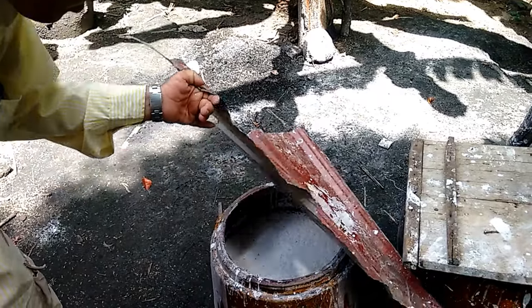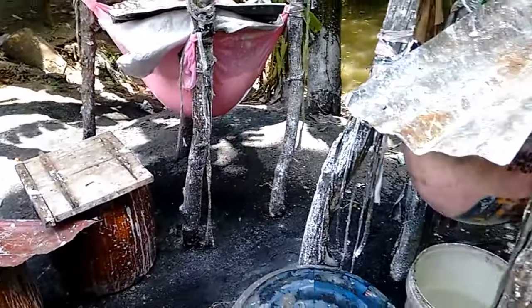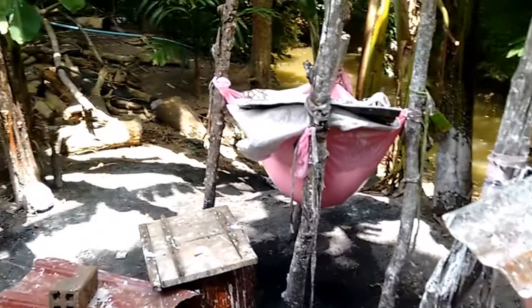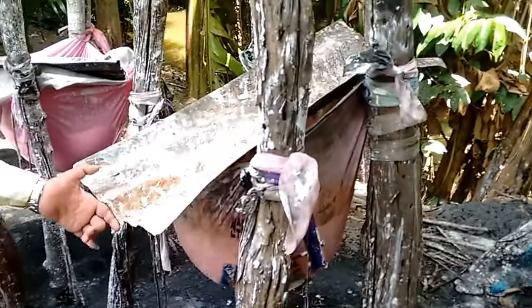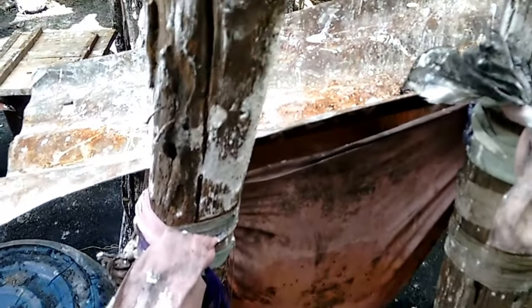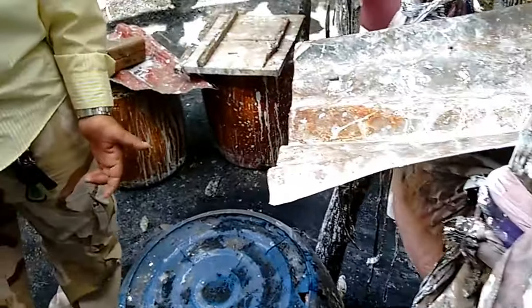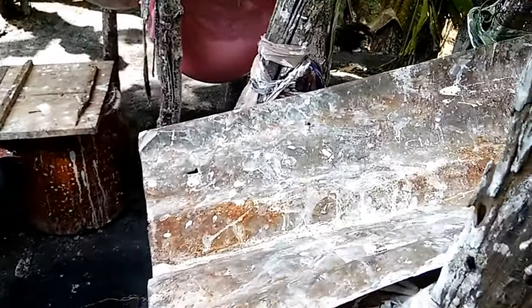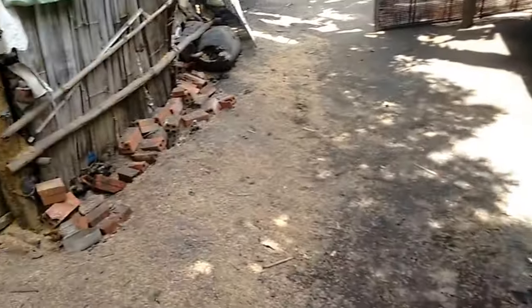They make it from rice powder — they grind the rice. This is the rice, put in water, and after that put it in the machine to make a powder. They grind the rice, then take the rice powder, put it in here to filter the water out — the water comes through. Then they take that and cook it to make rice paper.